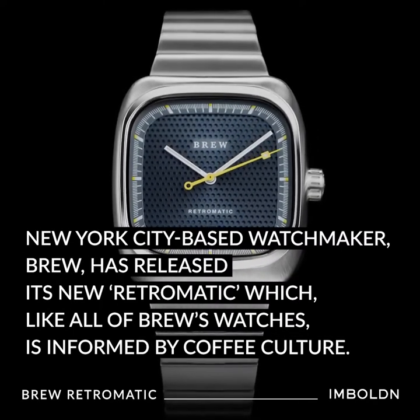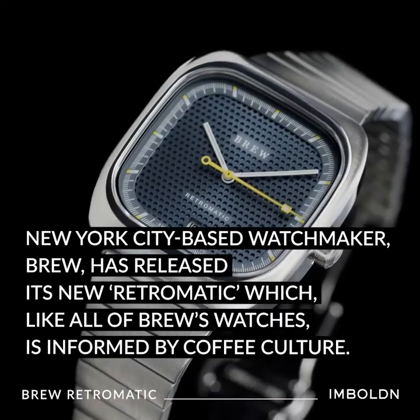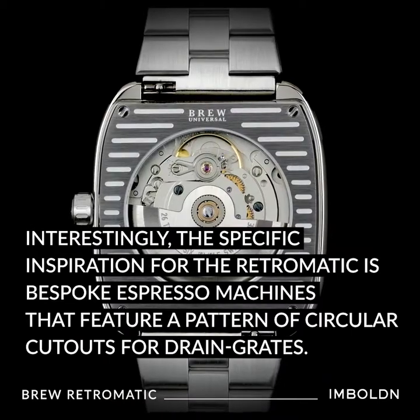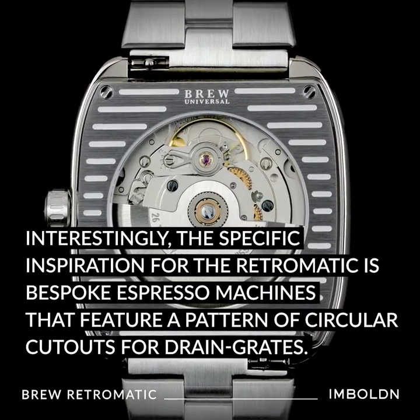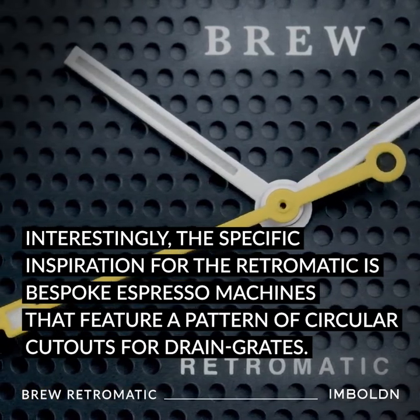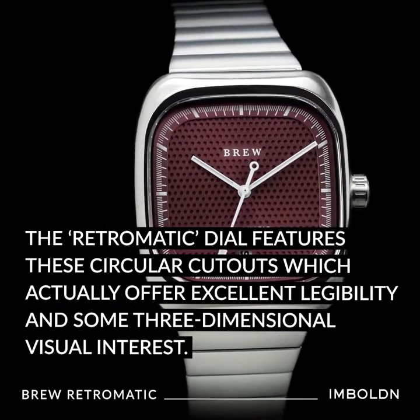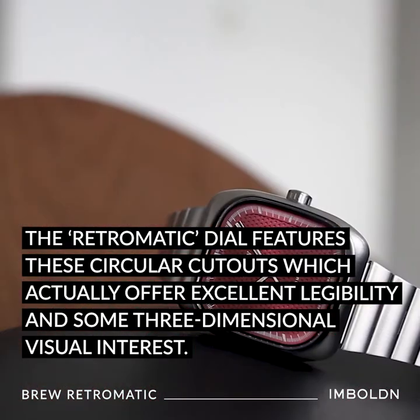New York City based watchmaker Brew has released its new Retromatic, which like all of Brew's watches, is informed by coffee culture. Interestingly, the specific inspiration for the Retromatic is bespoke espresso machines that feature a pattern of circular cutouts for drain grates. The Retromatic dial features these circular cutouts, which actually offer excellent legibility and some three-dimensional visual interest.